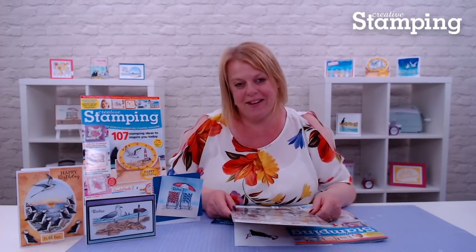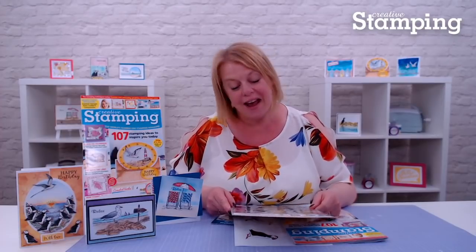Hello, I'm Nicky, editor of Creative Stamping, and I'm here to tell you all about issue 72, which is a fantastic issue, perfect for summer days and summer crafting.